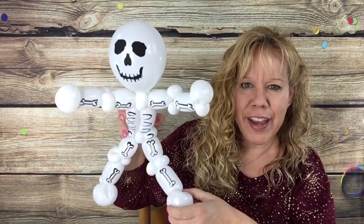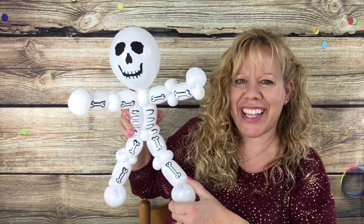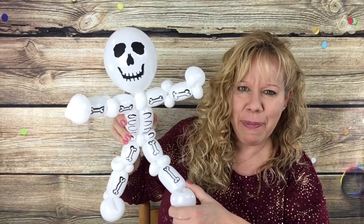And here is your little skeleton! Thanks so much for watching and I'll see you in the next video. Happy twisting, see you next week.